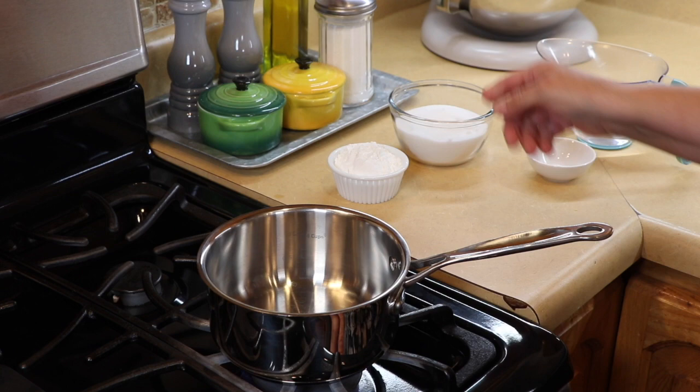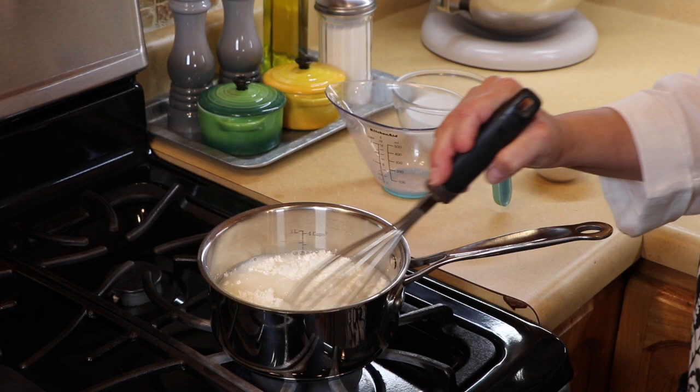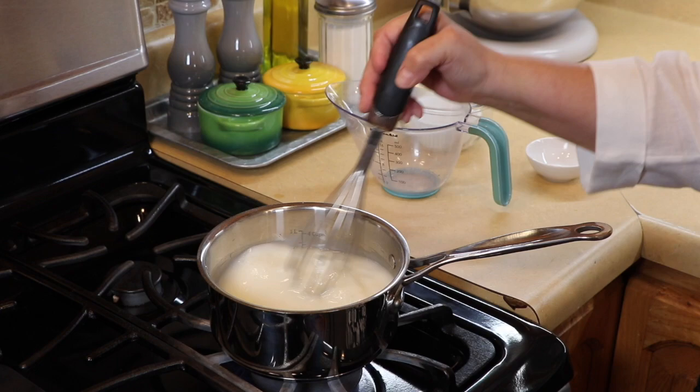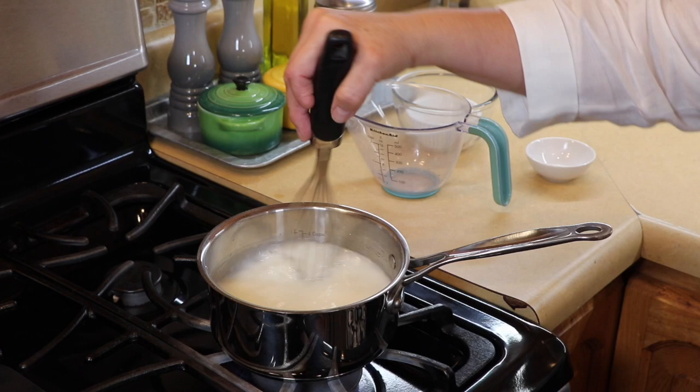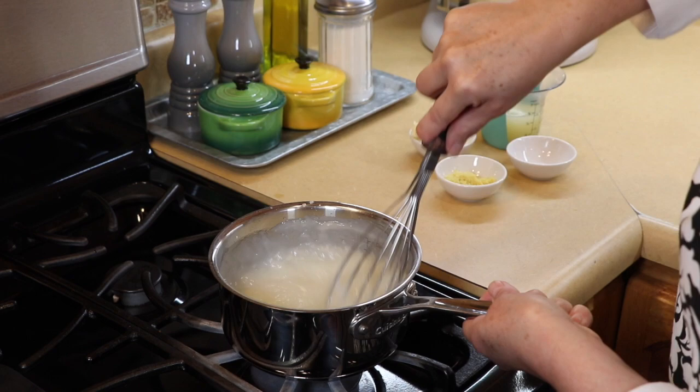In this little stock pot, I'm going to add the sugar, the cornstarch, and the water, and we're going to whisk it to make sure everything is smooth. We're going to wait until this comes to a boil and until the mixture becomes thick — it'll take a couple of minutes. Okay, now it's starting to thicken up, and it thickens pretty quickly once it does.